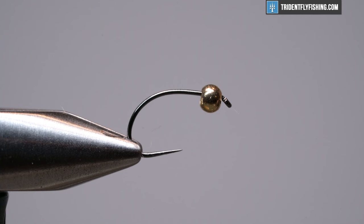So in the vise today I have a TMC C300BL — a barbless curve shank hook in a size 12. You could use a Tiemco 2488 or something more standard, but I'm a real big fan of these needlepoint curve shank hooks. I think this is in their competition series and they're super sticky sharp. You can tie this on almost any curve shank nymph hook.